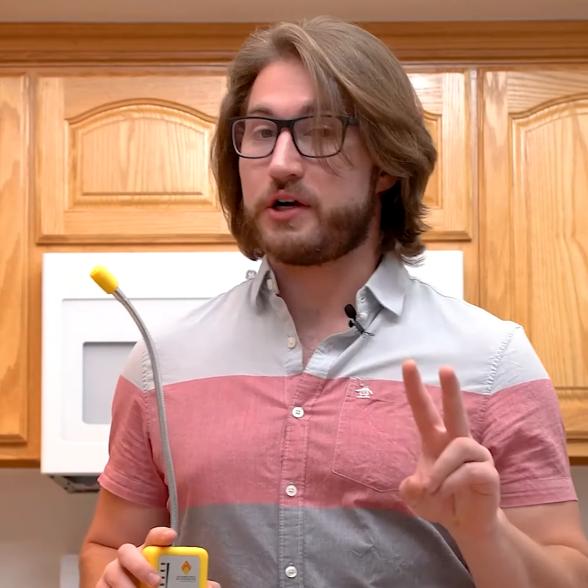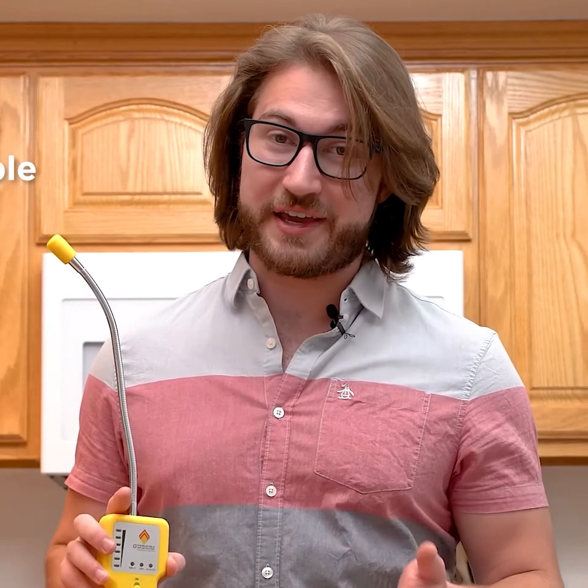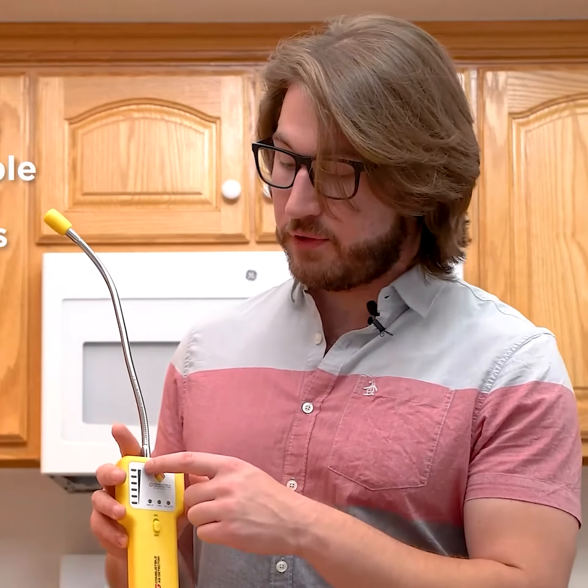The tick sound has two functions. First, it's used to indicate that the product is working, even when you can't see the indicator light. Secondly, it represents the different levels of gas leakage.